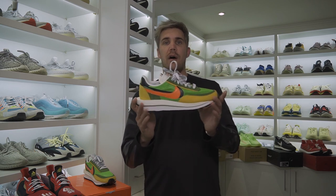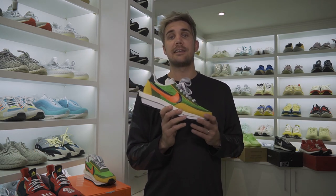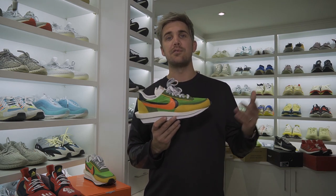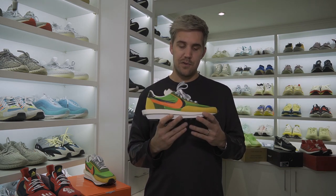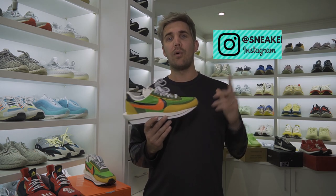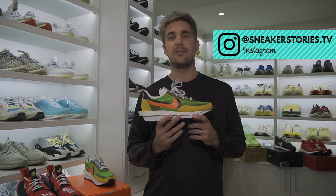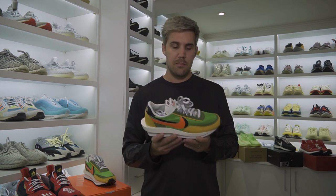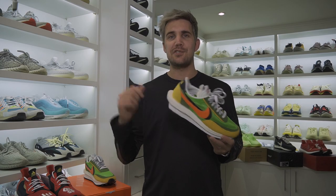But that's it for the review of the Sakai LDV Waffle. If you guys did like this video, please hit the like button below and subscribe for more content, reviews, and vlog content here on Sneaker Stories YouTube. If you do have any questions, please drop them down in the comments below, or you can find me on sneakerstories.tv on Instagram where we do live Q&A sessions. So make sure you follow there and subscribe here. I'll catch you soon.